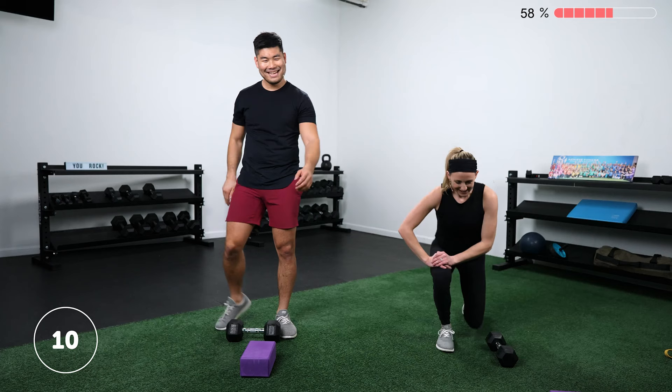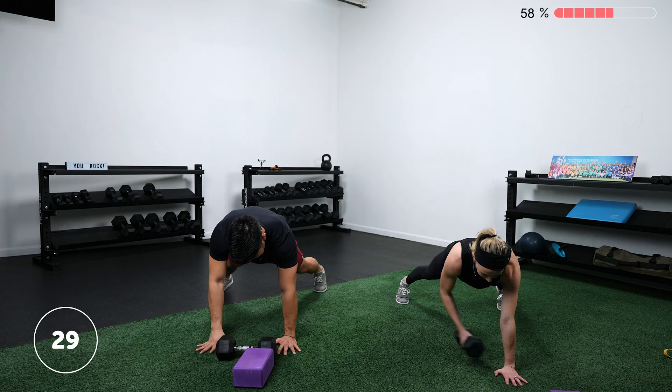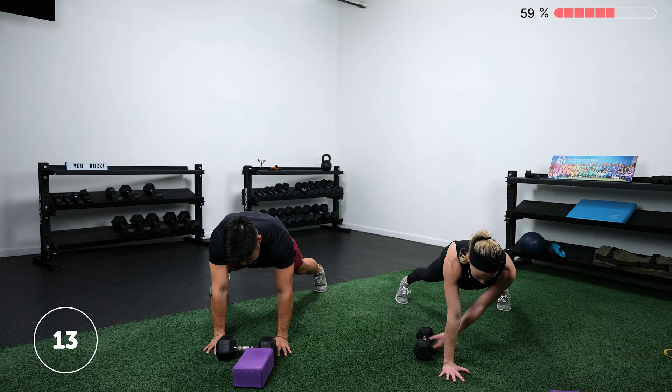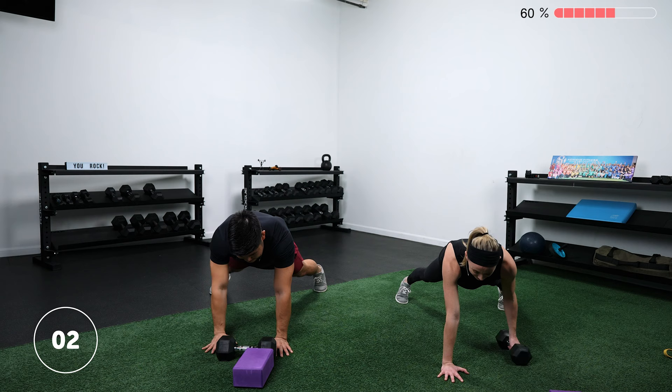Coming on down to that tall plank variation of choice — either the weight transfer or the shoulder tap. The main consideration here is keeping your hips square to the ground. There should be no movement through your torso as you lift that hand off. Keep those hips stable, belly button pointed toward the floor. Think about tilting your hips under slightly and squeezing your glutes. Rest.